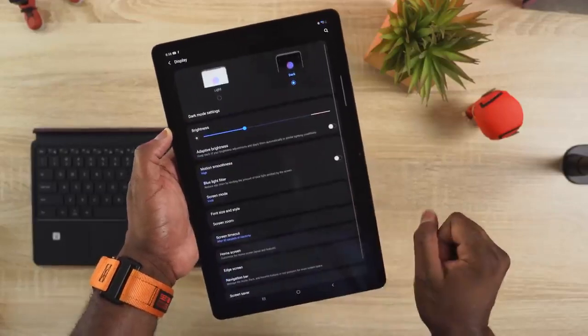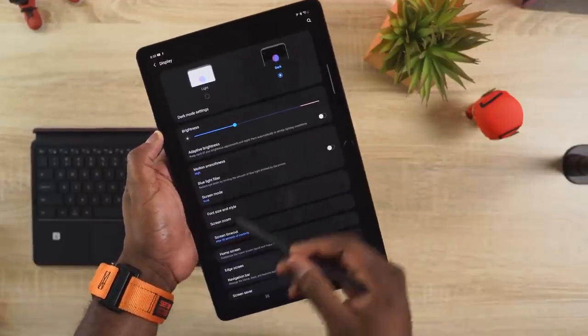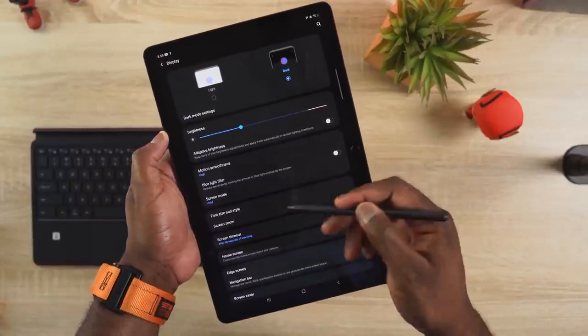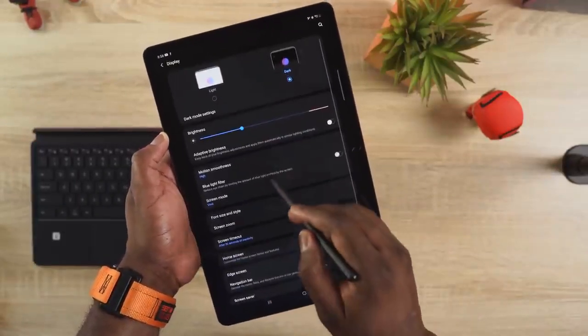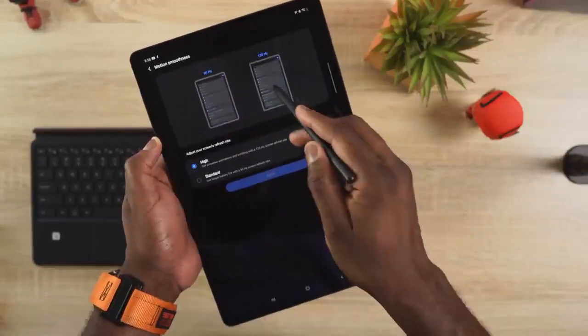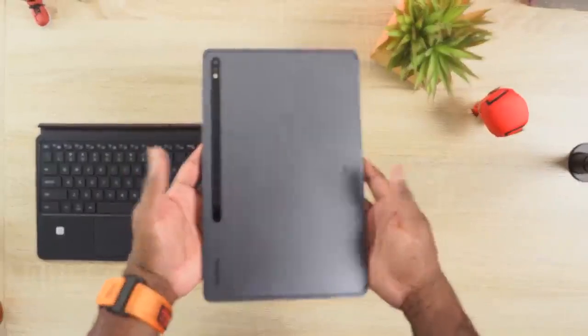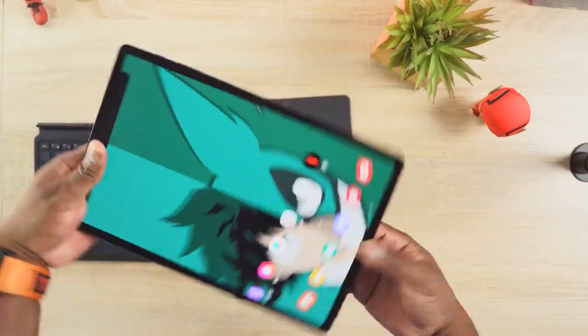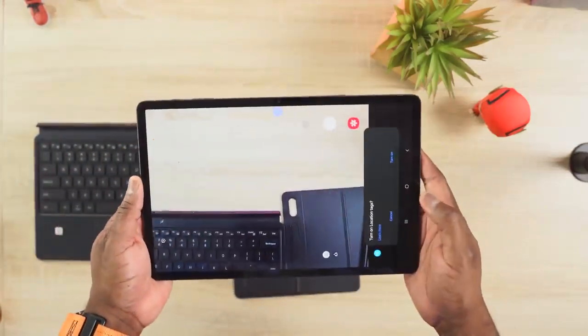It's a Snapdragon 865 Plus processor. You've got 8 gigs of RAM — trust me, it's enough, especially even when it's running DeX. And then you've got 256 gigabytes of storage. This also supports a 45-watt charger, though it comes with a 15-watt charger. You do get an S Pen, and you can get the keyboard case separately.